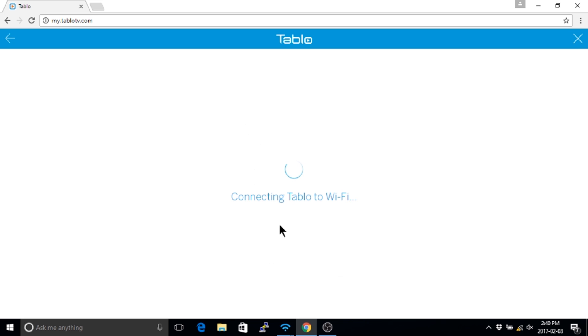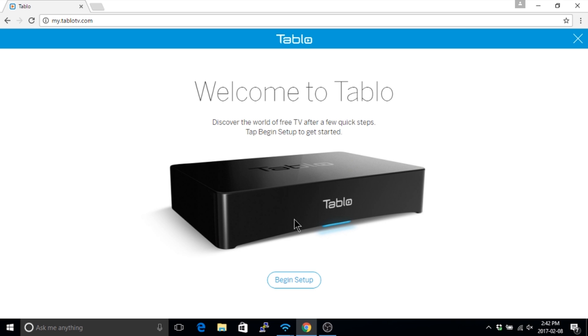This process can take up to two minutes. Once your Tableau's blue LED has stopped flashing, that's confirmation that it's on your network. The Tableau app will take you through the rest of the setup.